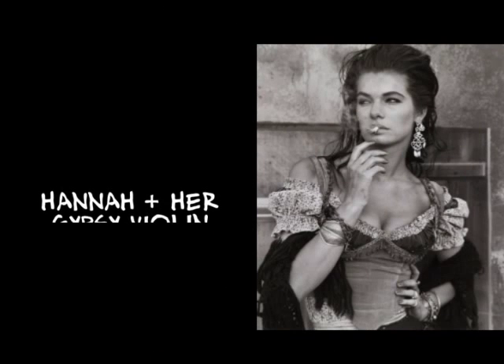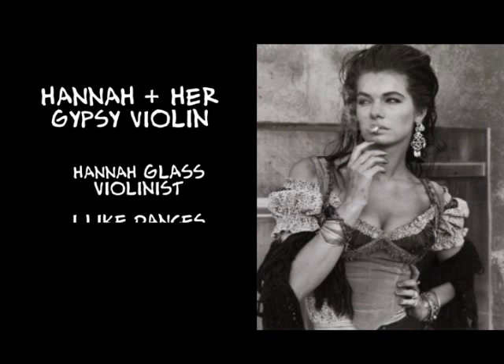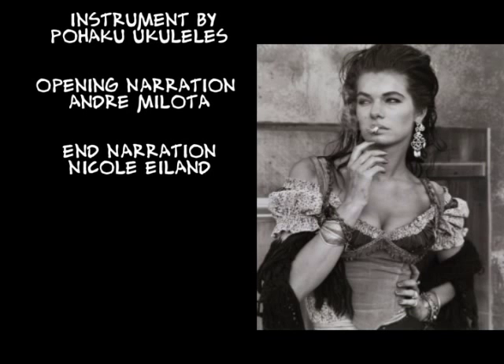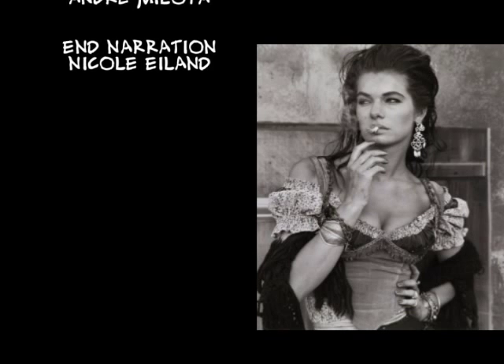Hana was playing Romanian gypsy-style violin, made by Peter Herney of Pahaku Ukuleles, located in Berkeley, California.